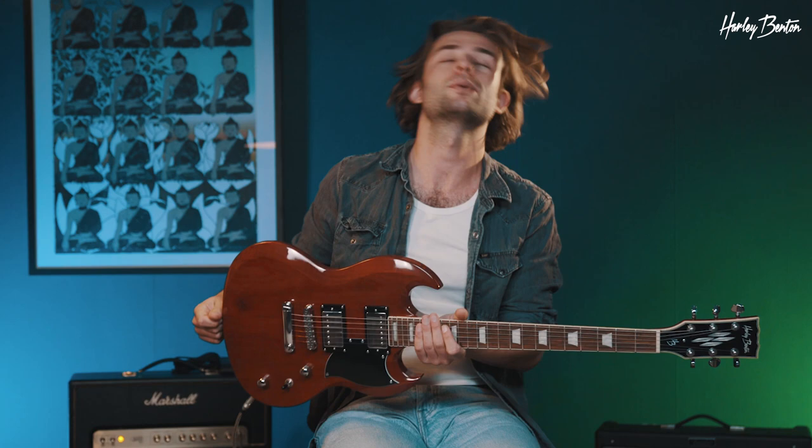Hey everybody, Benedikt back here again. Today I'm back with a lesson and it's a pretty cool one, at least that's the way I think. What to do if your guitar doesn't have a whammy bar or vibrato, whatever you may call it. So for example, this one doesn't, and there are lots of reasons why you don't or wouldn't want to have a whammy on your guitar.